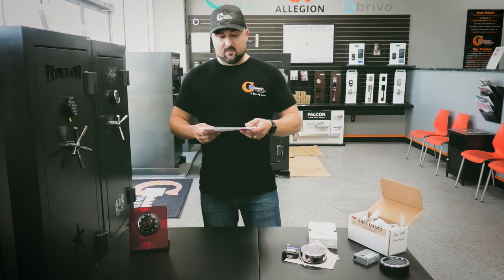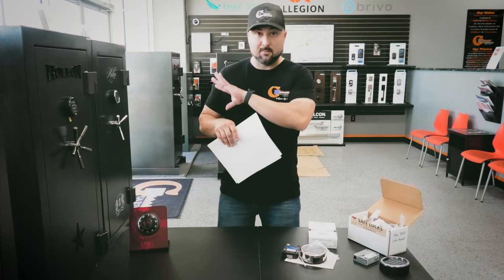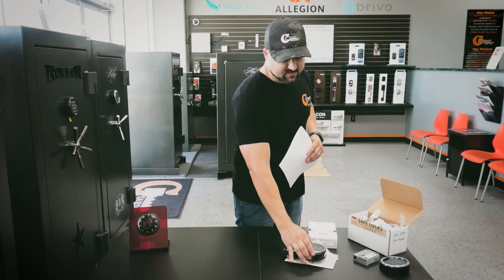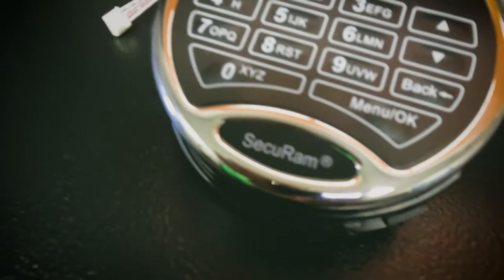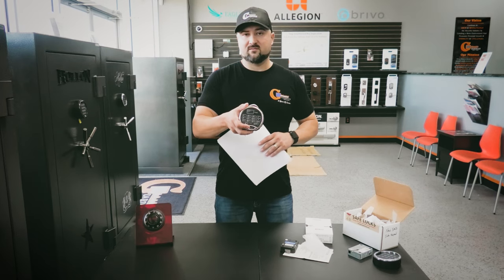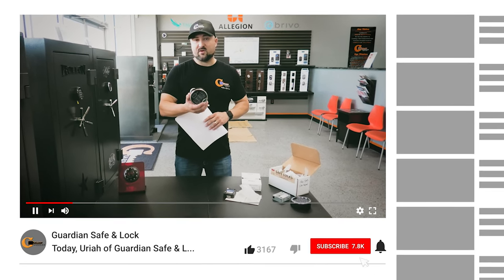Let's talk about Securam. This is the Safe Logic Basic Series — the basic series for Securam locks, which is typically what you'll find on Liberty safes. We also have here a Securam ProLogic 2, which has time delay, extra user codes, and other bells and whistles — much more expensive. But it is a Securam, just so you can see what they look like.